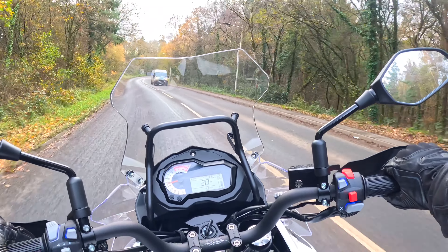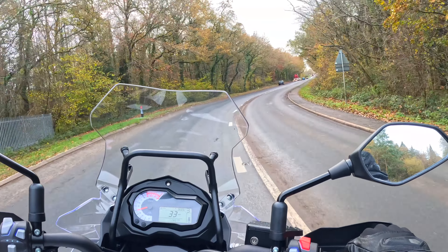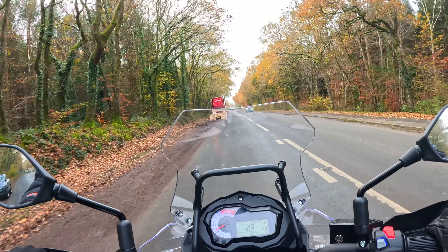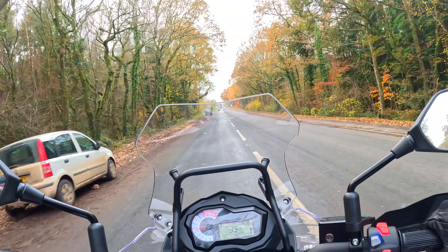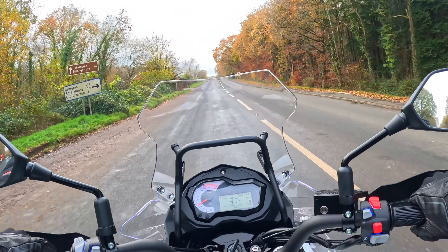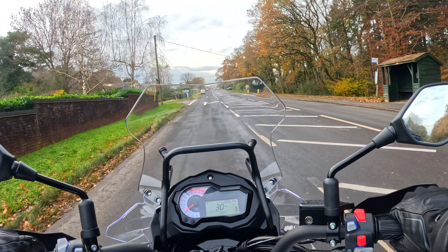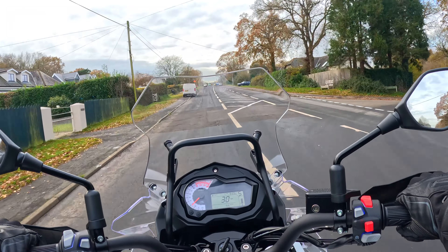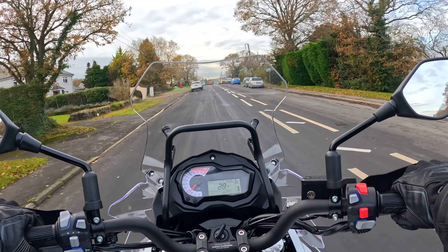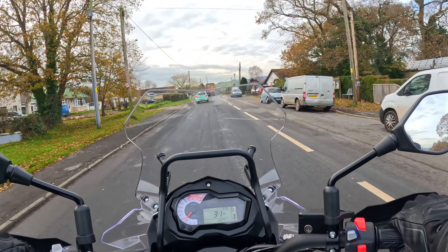If you're looking for a faster bike, there are other options. But you could definitely use this for long-distance touring, and at the price it's coming in at, it's really hard to argue against. The bike is quite happy chugging along at low revs — 30 miles an hour in fourth gear, and the bike is very happy. Fifth gear, 30 miles an hour, 3,000 revs. Sixth gear, 2,500 revs, 30 miles an hour — and it moves along nicely if you give it a little bit of gas.